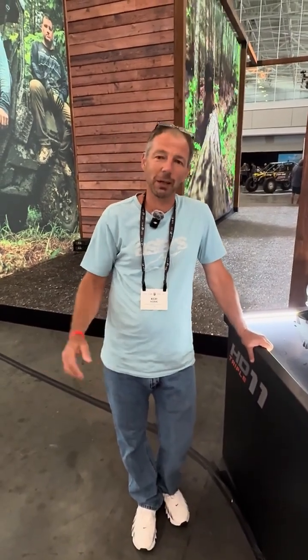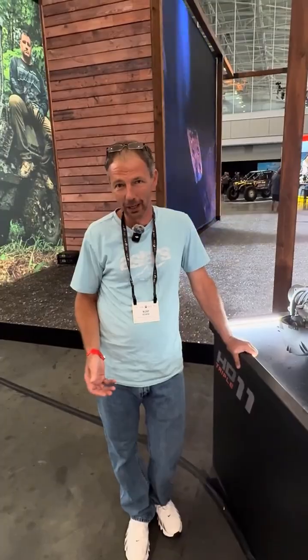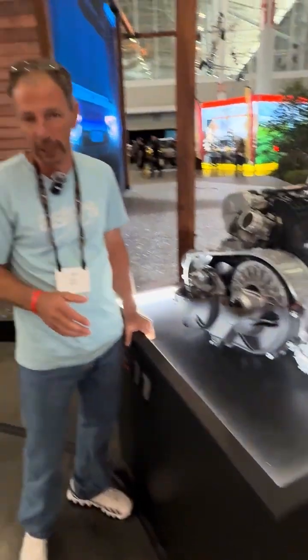All right guys, Nick here with Adrenaline Cycles. We're at the BRP show. Of course we've got the all-new HD11 Defender and here's the cutaway of the engine. We'll try to give you a preview of what they changed.